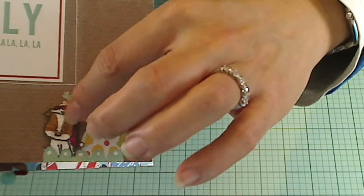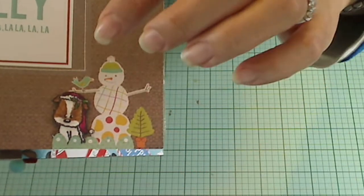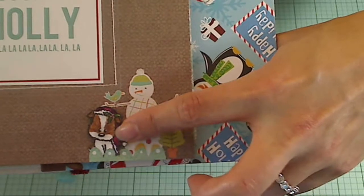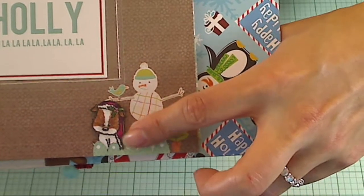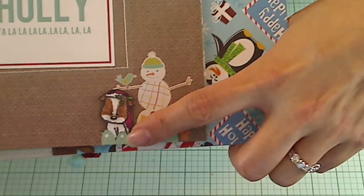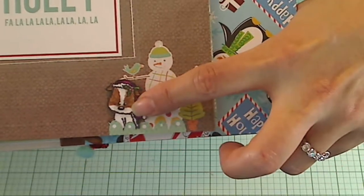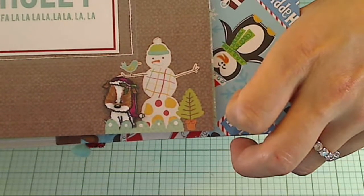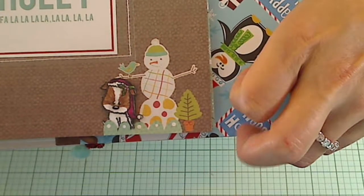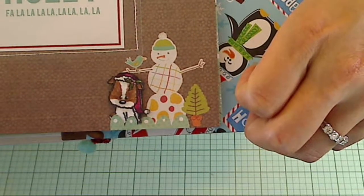I colored up the top with some Copic markers and some Jelly Roll pens, and I will list my Copics in the description box below. I tucked in this little puppy, put him up on foam adhesive — I used the Stampin' Up ones that are slightly thinner because I wanted him to fit behind this little knoll, whether it's a grassy knoll or a snowy knoll. I wanted him to be in the same plane as the little snowman because I wanted it to look like the snowman was patting or scratching the little puppy's head.